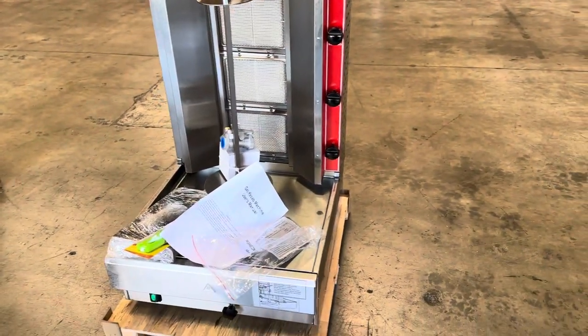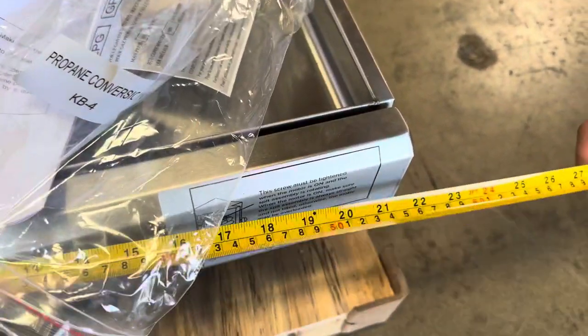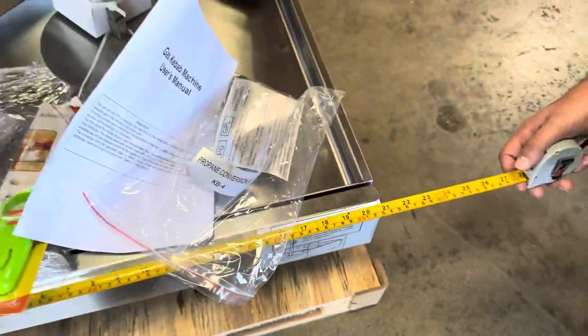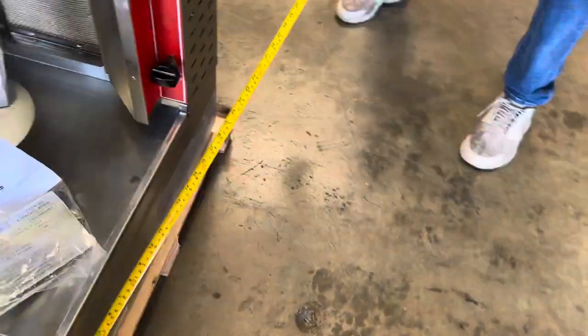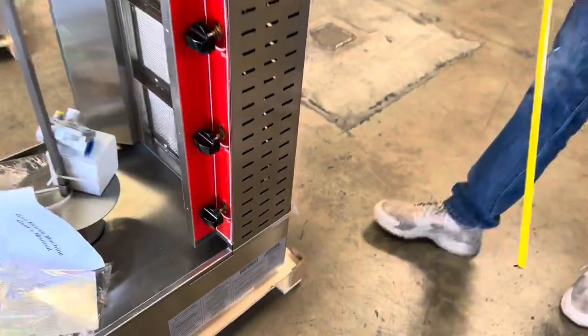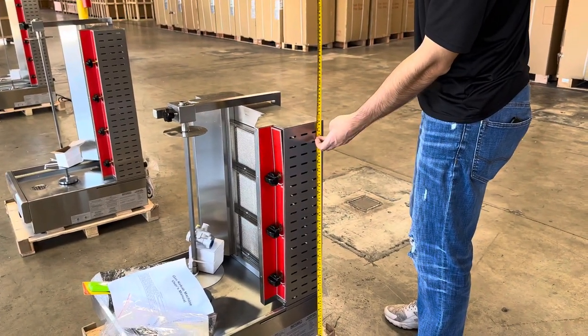Now before we get started, I want to go ahead and measure this unit for you so you know what this unit measures. You're looking at a total of 21 inches for the width. For the depth, you're looking at 24 inches. And the overall height, you're looking at a total of 31 inches high.